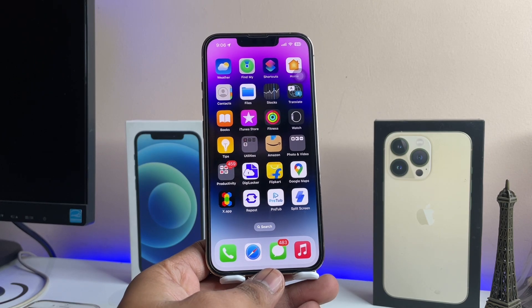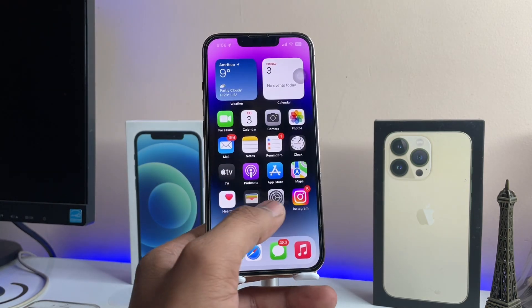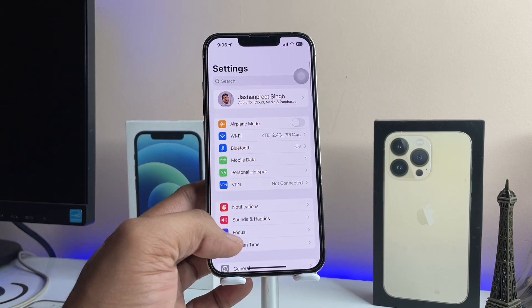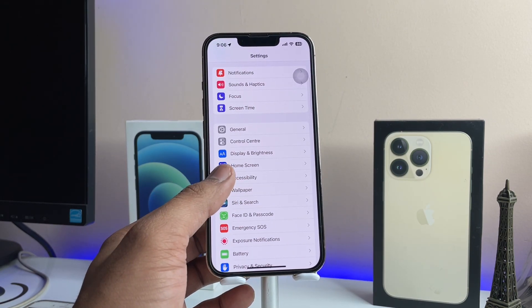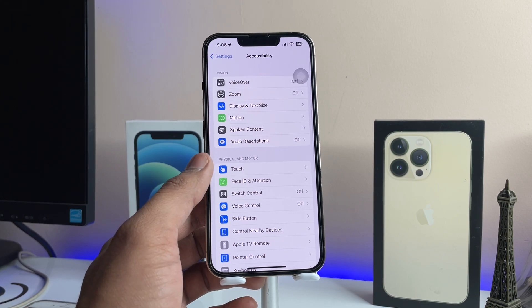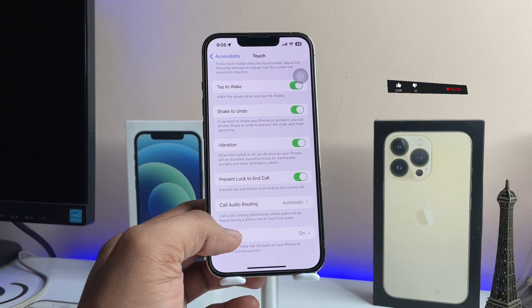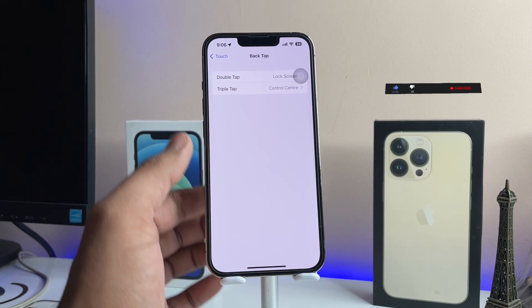Without any delay, let's jump to the Settings of the iPhone. Scroll down and you will see the Accessibility option. Tap on it, then find the Touch section and tap on it.